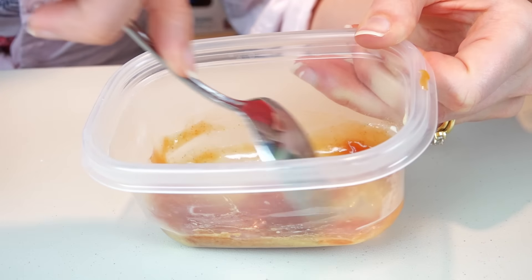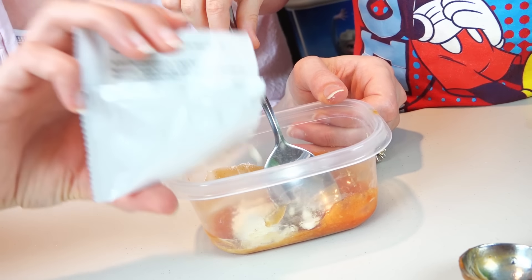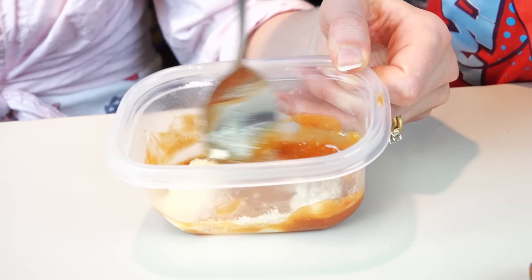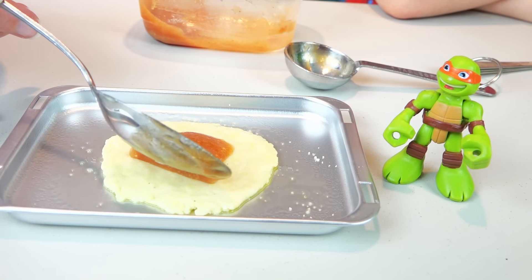You also add half of the cheese mix. Whoa, dude! That's starting to look like pizza!